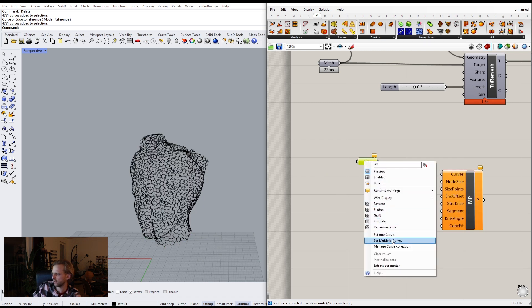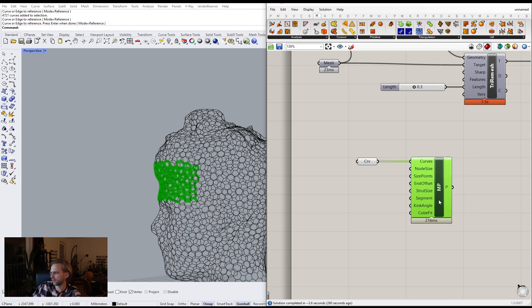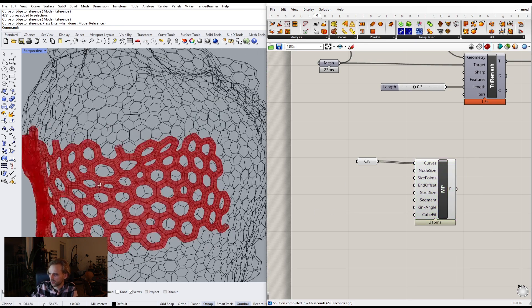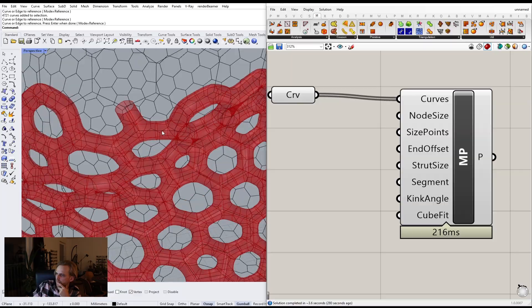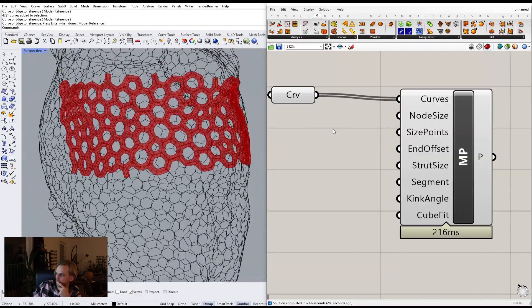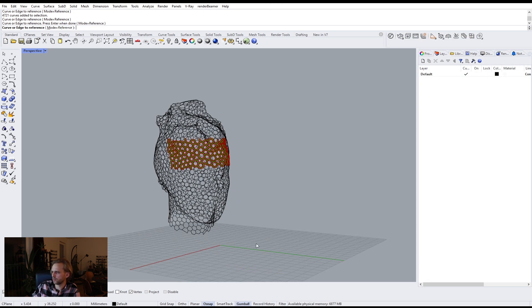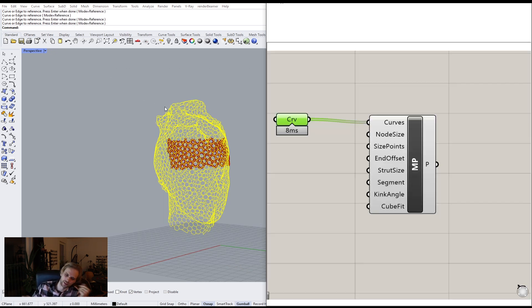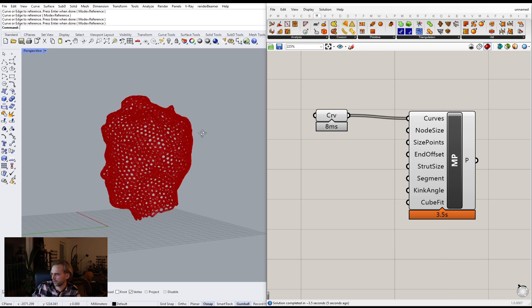Let's see the options here — that's one millimeter, actually 0.5 millimeter node size. Maybe that's fine. Let's use that — size points and offsets, thread size, segments, think angle, cube fit — all of that is fine. So I'll just YOLO it, set multiple, all of it. Let's just see. It works! It works!